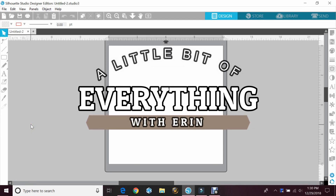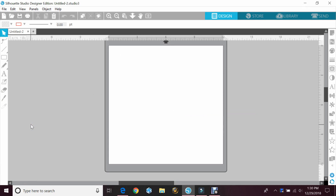Hey guys, Erin here with a little bit of everything with Erin. Today we will be doing a quick tutorial on the mat on your screen.